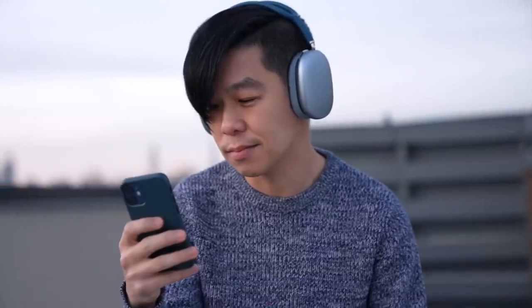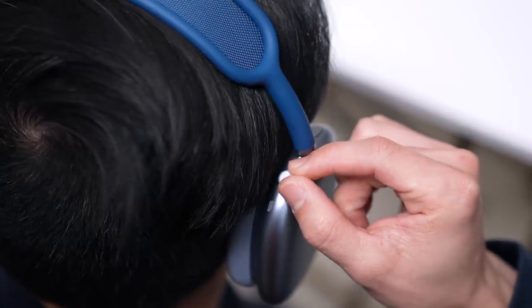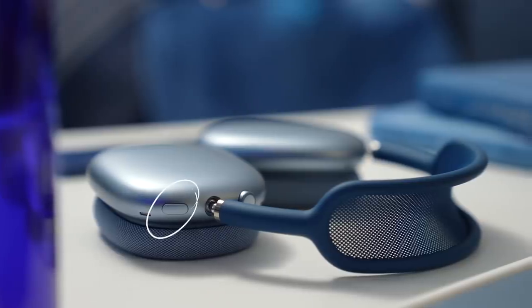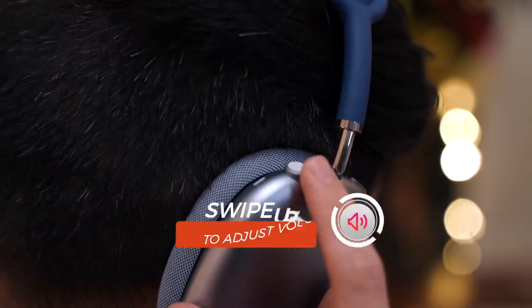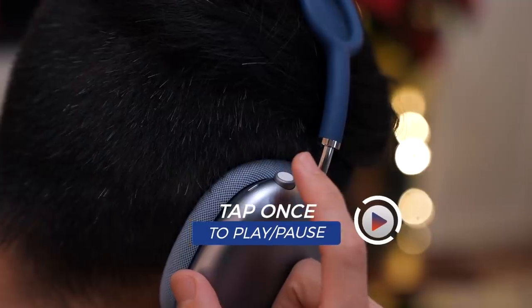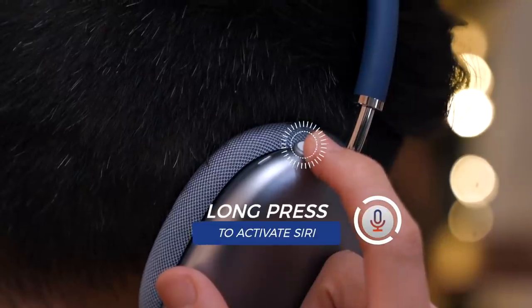There are no touch controls built into the cans of the AirPods Max. Instead, all physical controls are located on the top of the right can. Some will say they wish the controls were on the bottom, but I really don't mind — they're actually easy to get to. Apart from a single button for switching between noise cancellation modes, it's got a digital crown, a larger version of the one on the Apple Watch. You rotate the crown to increase or decrease volume. It's also a button: press once to pause and play, twice to skip to the next track, three times to go back, and press and hold to summon Siri.